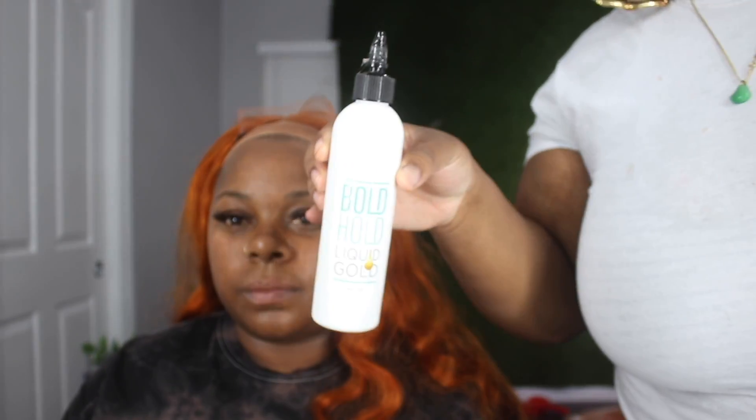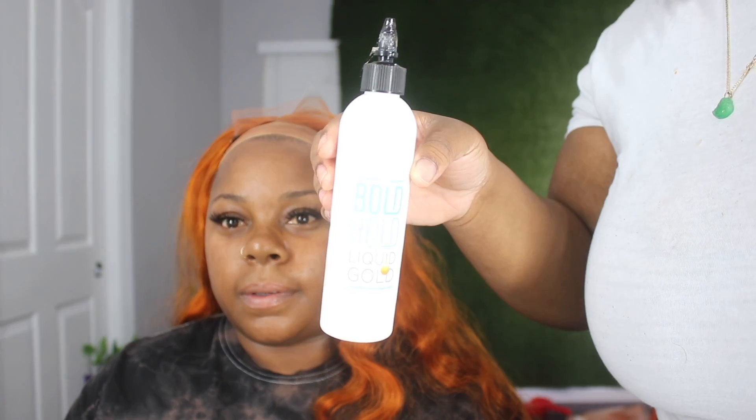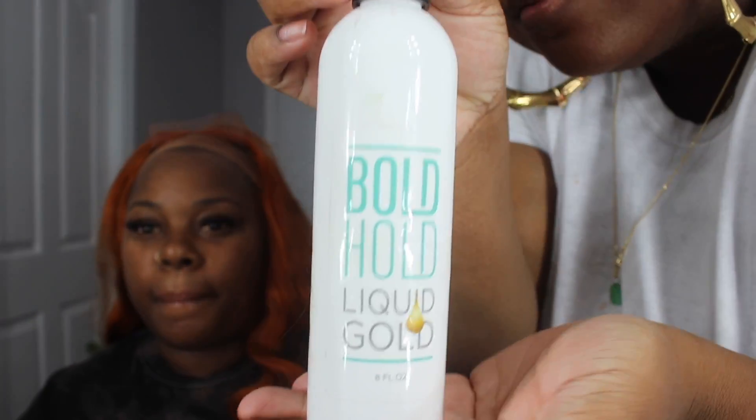She never had orange hair before, so this is something new for her. She's never had super colored hair besides burgundy, and she just wants to try something different, so I was like okay. Because this is a quick install, I'm going to use Bow Hold Liquid Gold — this is my favorite product to use.